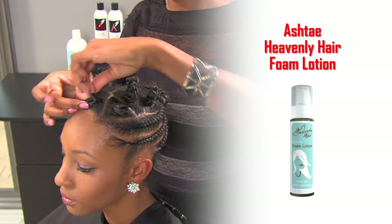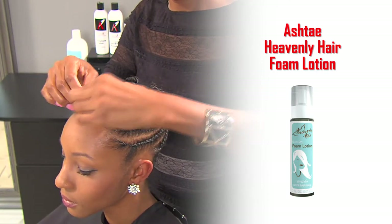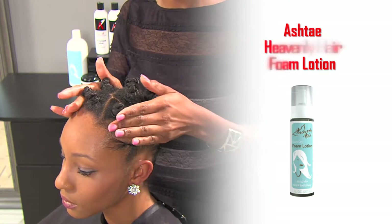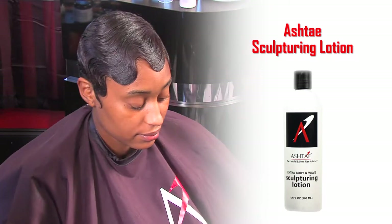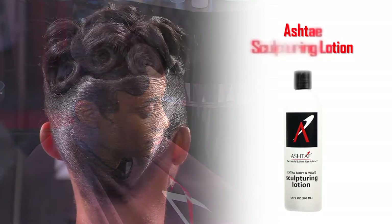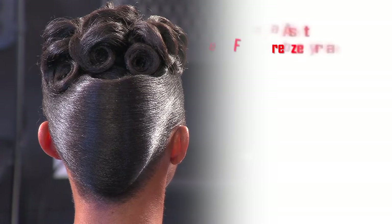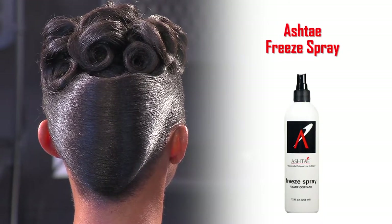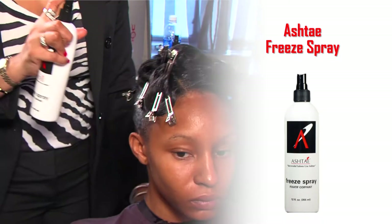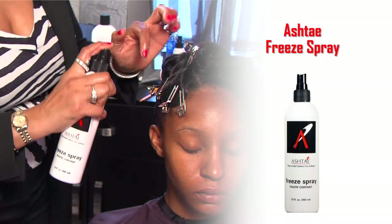You can see how quickly the foam has dried on the model. For roller sets, straw sets, and wet styles that may take longer to set, use the Sculpturing Lotion so it doesn't dry as quickly. For a style that you want some extra hold, you can use the Ashtay Freeze Spray — lightly mist it to hold updos, spike styles, or curls.